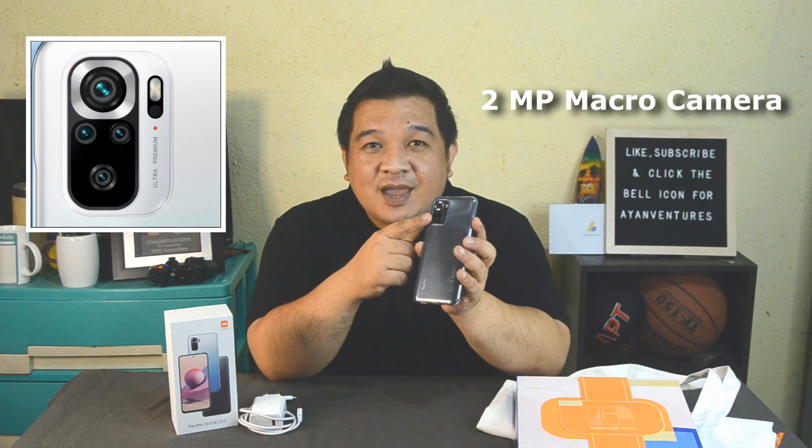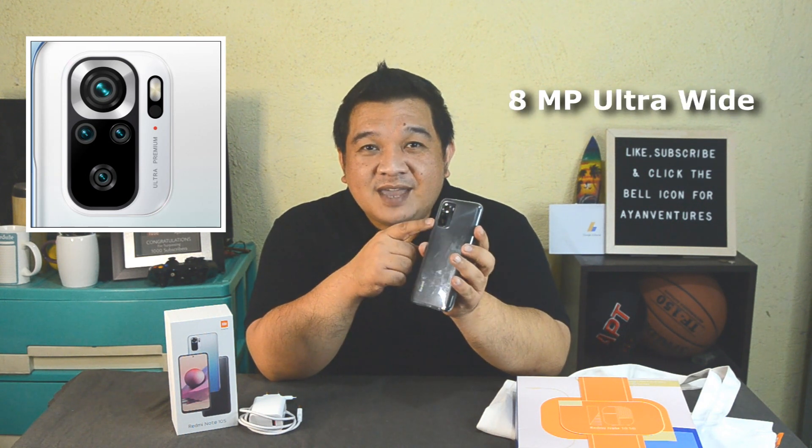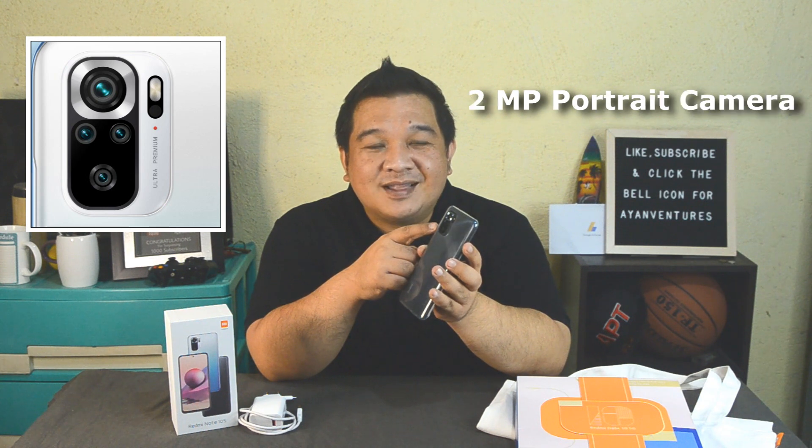I'm really impressed by the 64 megapixel camera, and it's got four cameras: the 64 megapixel main camera, the macro camera, the ultra-wide camera, and the pro camera as well. The pro feature is not as big as the high-end Xiaomi phones, but this one works for me.